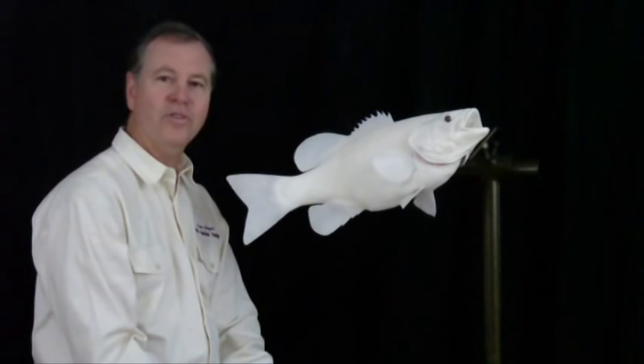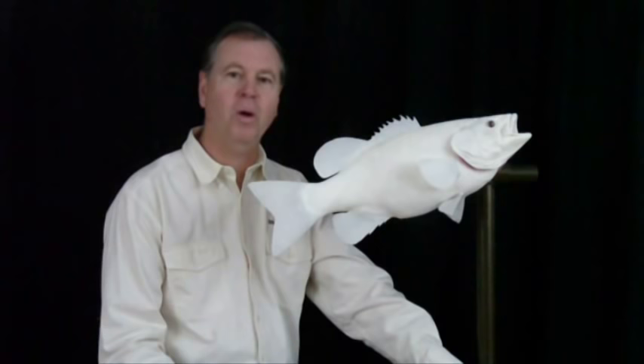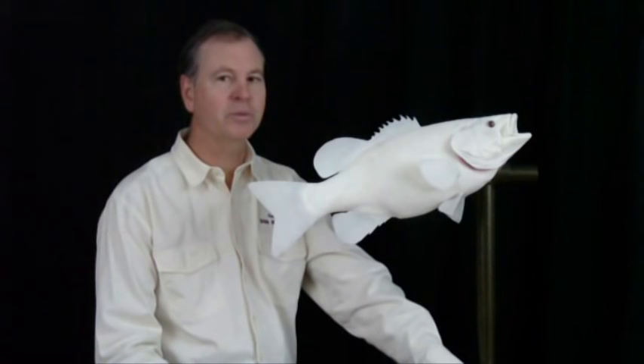Hi, I'm Kevin Stenzel, owner of Artistic Creations in South Beloit, Illinois. Today we're going to show you how we paint one of our award-winning replicas. The fish we have chosen is one of my personal favorites — it's a smallmouth bass. This is a fish that's probably about five and a half pounds. It's going to make a beautiful mount when we're done with it.